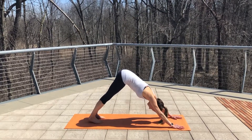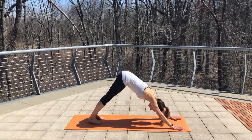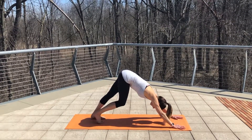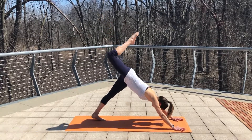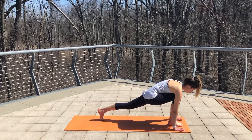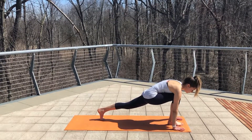Take a nice deep breath in. On your exhale, feel your calves stretch and lengthen as they drop into the floor. Inhale, lift your right leg up to the sky. And exhale, step forward, find a nice low lunge. Take a deep breath in here, feel that hip flexor stretch.